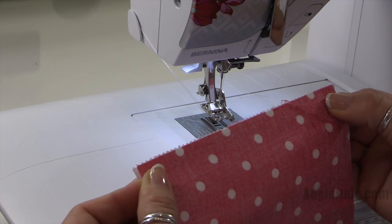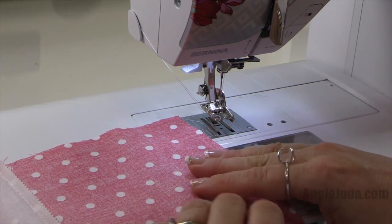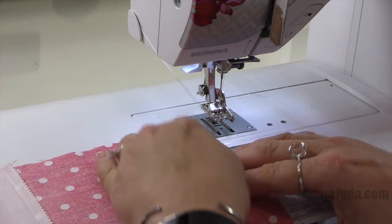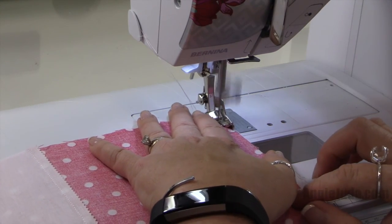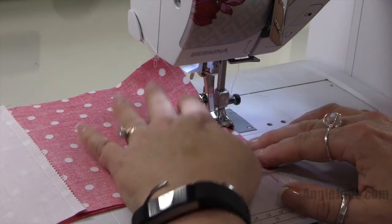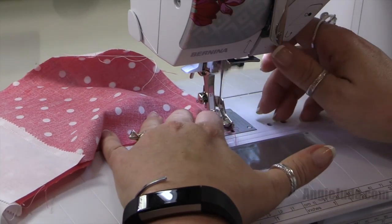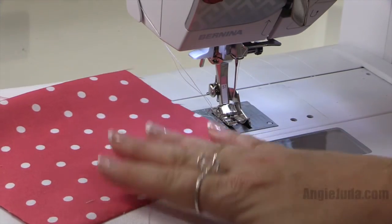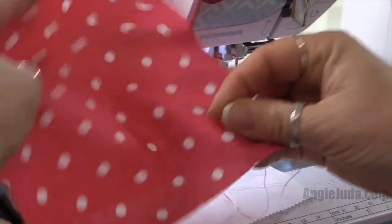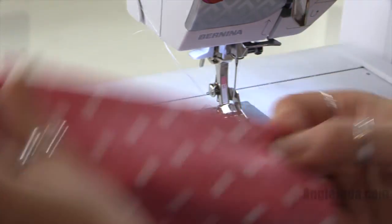I'm going to attach the next piece right sides together. While I'm sewing this one, I'll explain the next step: I'm going to sew all of my vertical rows together, and then once I do that we're going to add our sashing. I'm going to go ahead and film that next step so you don't have to wait, since I know some of you are much further along. Now we're at the very end of the row — we're going to take our final block, line it up, and sew a quarter-inch seam.